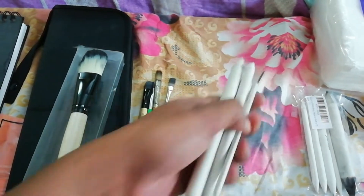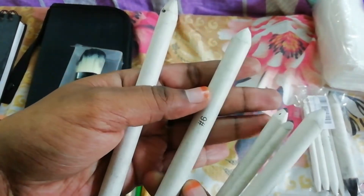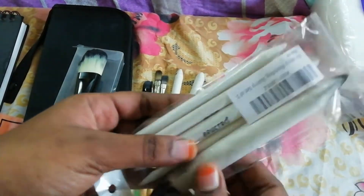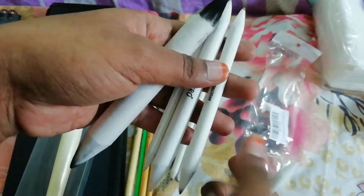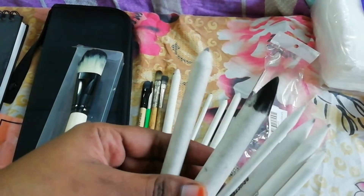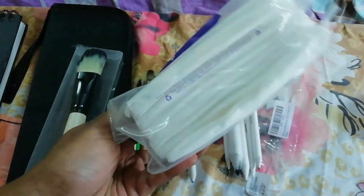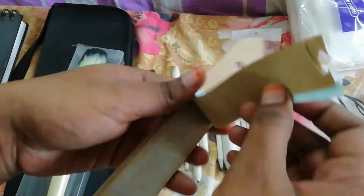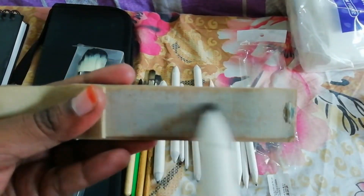These are blending stumps used for blending, which come in different sizes from one to six. These are paper stumps from Roostro; the previous ones I showed are from a local store — these are quite different. You can see the difference between the two brands. These are normal paper tissues which I use for blending, and these are sandpapers used to clean the paper stumps.